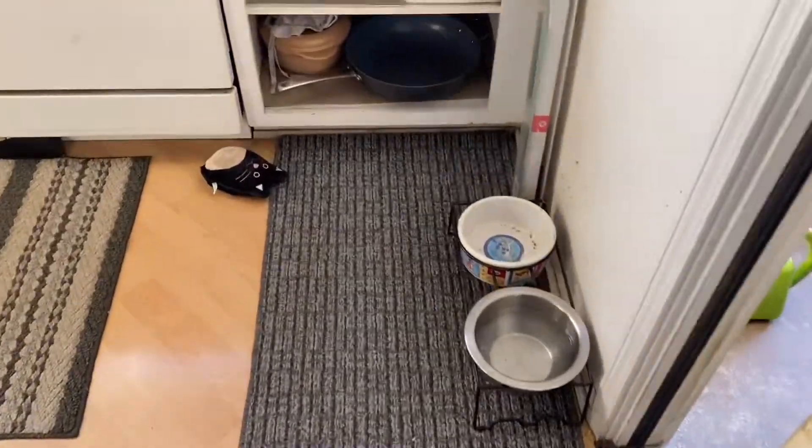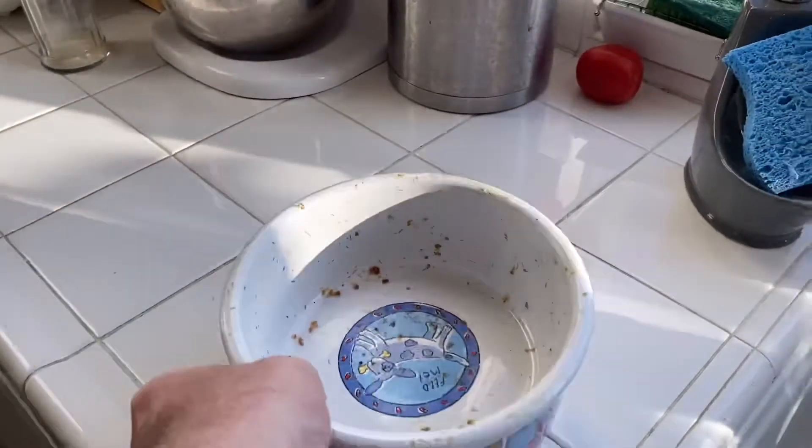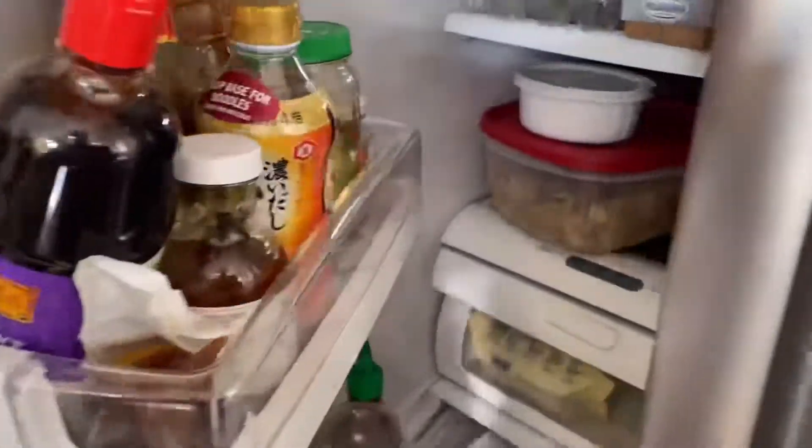I need to feed Dex. Gotta grab his bowl, set it on the counter, go to the fridge, open that up.